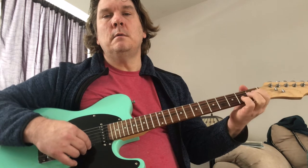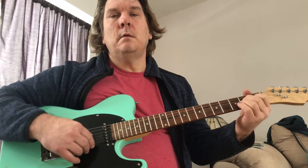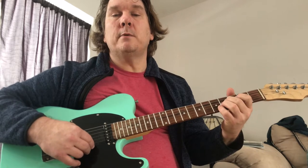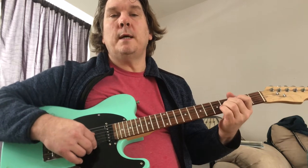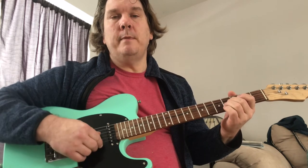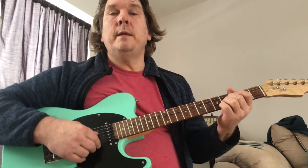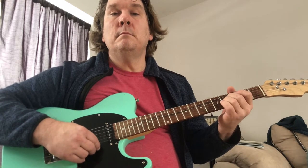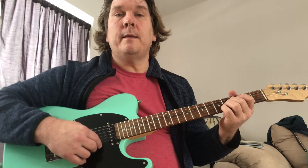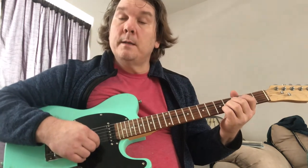So I'm only playing strings four and three. Then I do — this is optional — but this is part two. You could just do this for part two, just play the B again. But in the song, they do a hammer-on to the fifth fret on the B string.